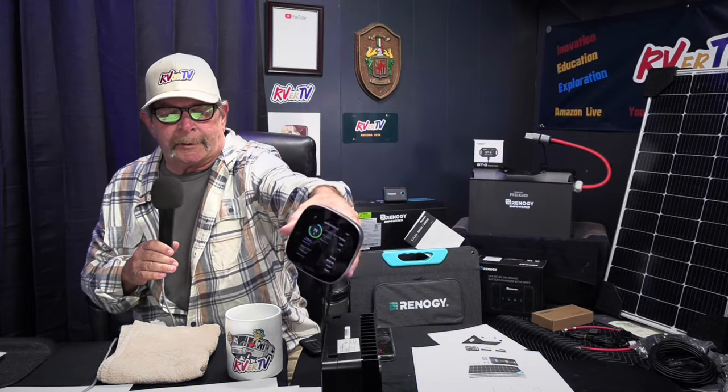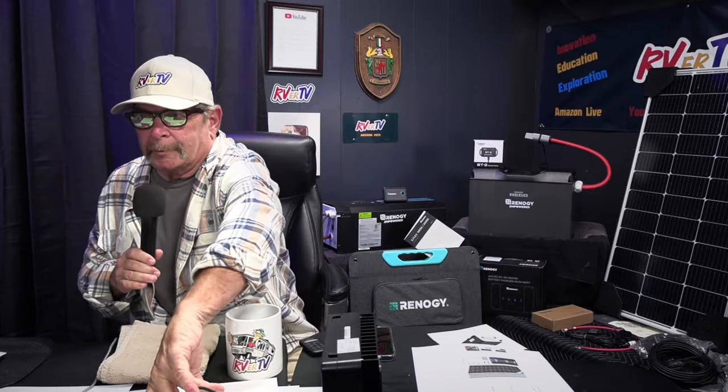This digital display — the Core — works with Bluetooth. They have Bluetooth B2 modules that plug into each Renogy component. Through Bluetooth you can hook all your components to the Core, or monitor everything through your phone on an app, anywhere in the world as long as you have Wi-Fi. You can really dial in your system, keep track of it, control it, and make sure your battery is up and running. If you're on a job site and it's getting cloudy, you can check what's going on and make sure your system's up.